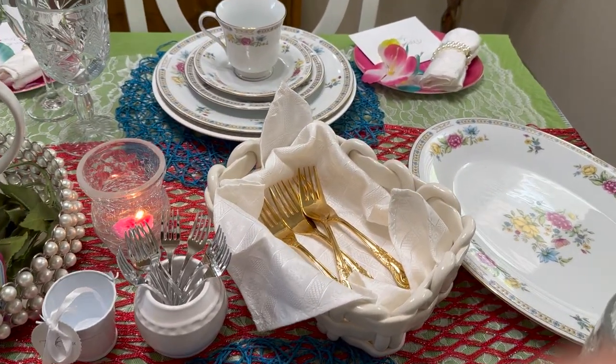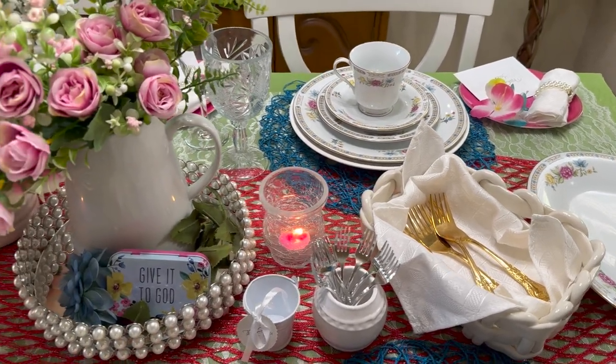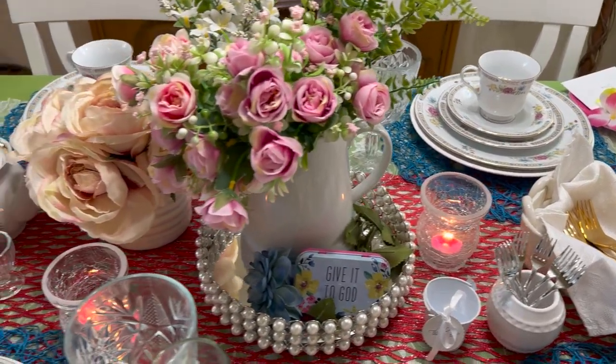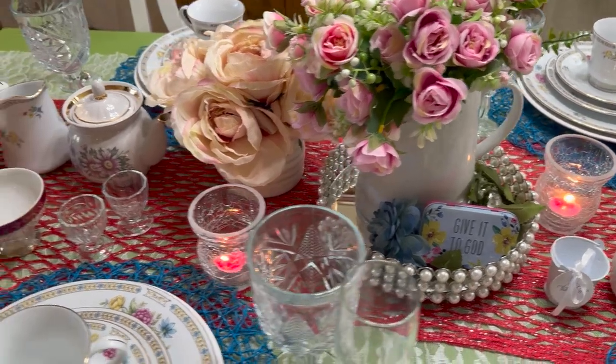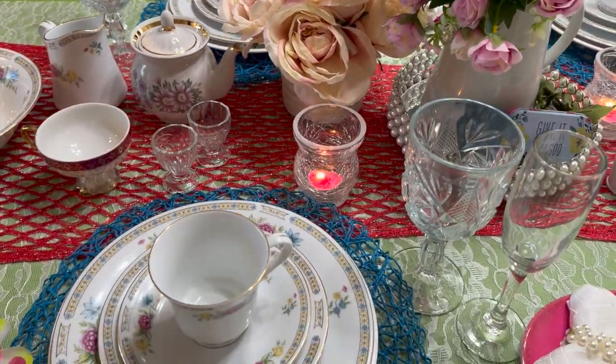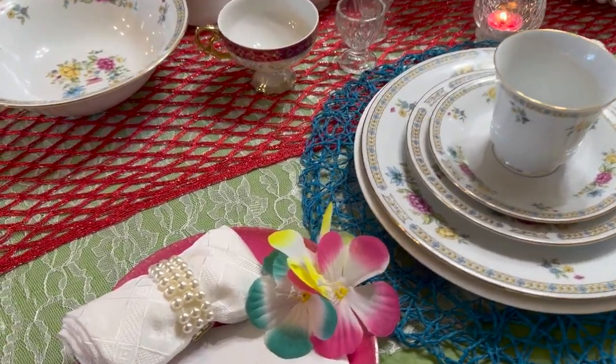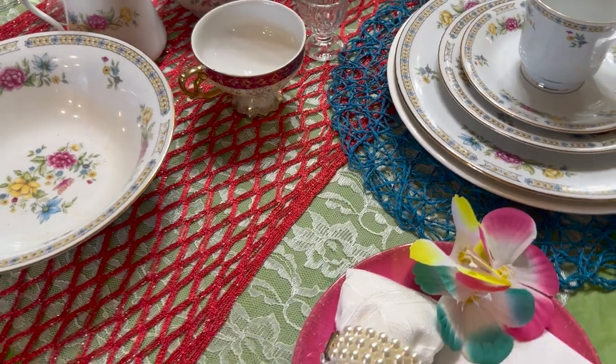I was actually excited when I finished it. I said, 'Well hey, this turned out pretty nice under the circumstances!' Then over here is my teapot.